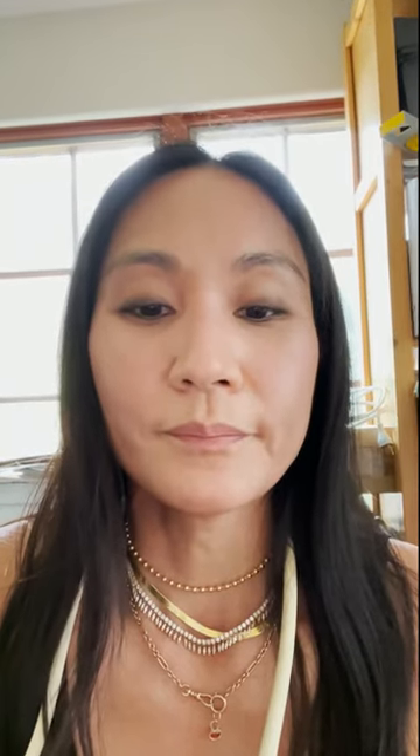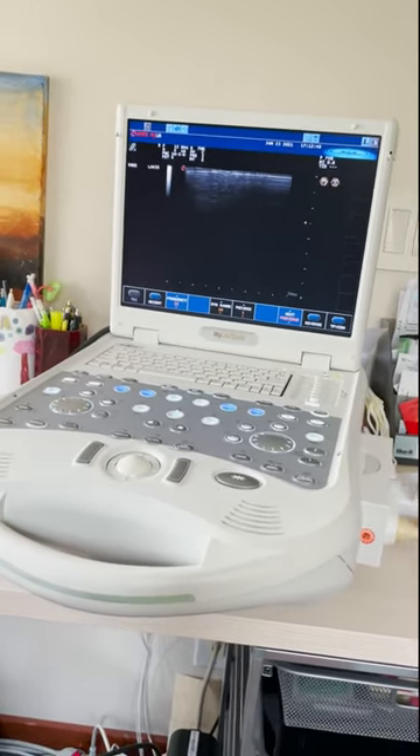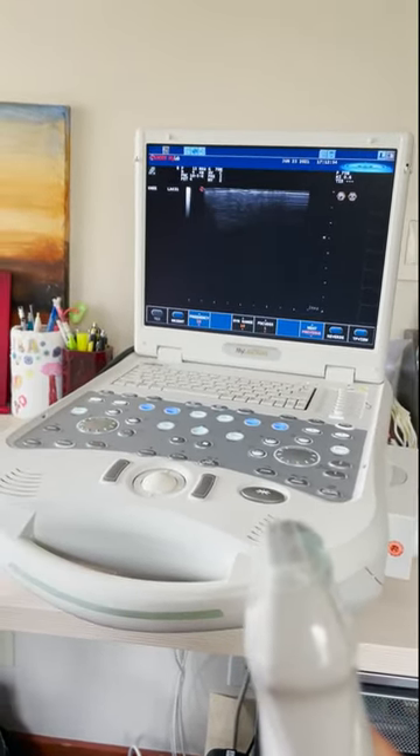Rheumatologists also sometimes use another imaging type called ultrasound to get extra information about your body. This is a neat technique because ultrasounds can usually be done by the bedside and all the images can be done in real time. Ultrasounds produce images by using sound waves, which are emitted by the probe to create the pictures.